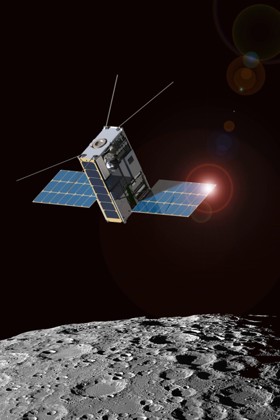Lunar IceCube is a planned NASA nanosatellite mission to prospect, locate, and estimate the size and composition of water ice deposits on the Moon for future exploitation by robots or humans. It will fly as a secondary payload mission on the first flight of the Space Launch System, Exploration Mission 1, scheduled to launch in 2020.